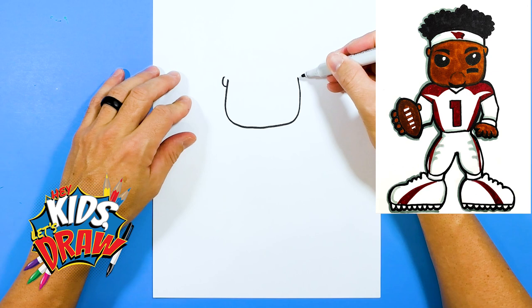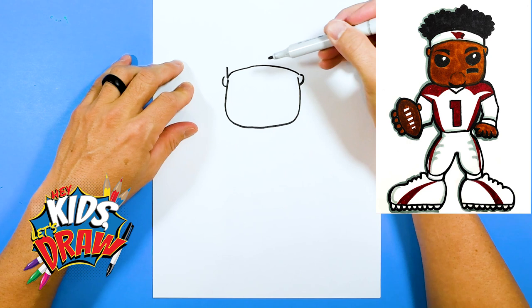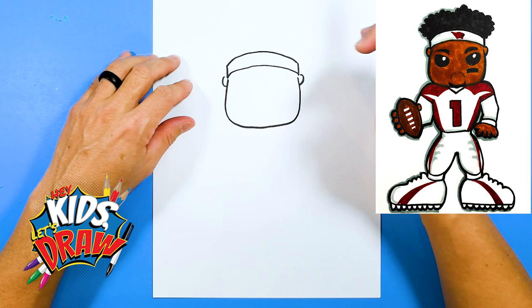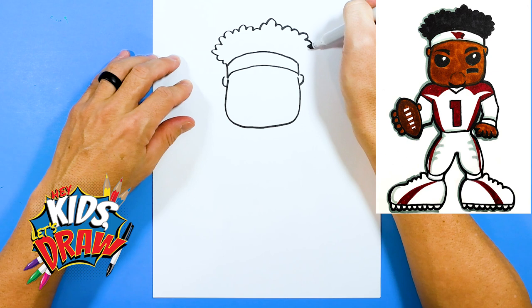Let's do some ears and we'll do a headband, kind of this arch connecting the head and the ears. Do more of a headband. Kyler Murray always seems to wear this Cardinals headband. Now we're going to do the hair — the hair kind of pops out of this headband area. Have fun with this part. These are just some fun hair curls for Kyler Murray.